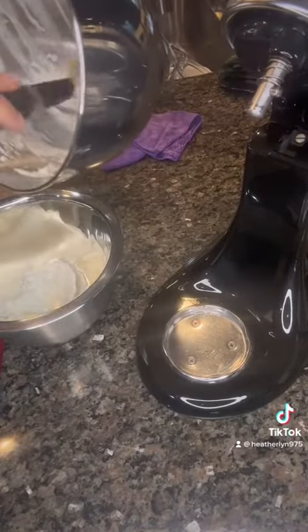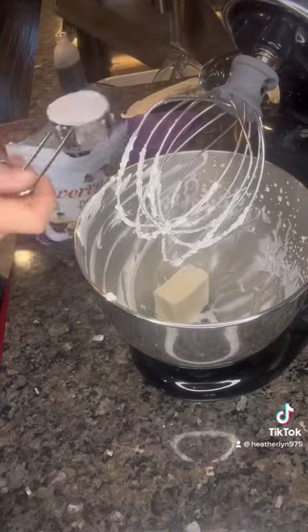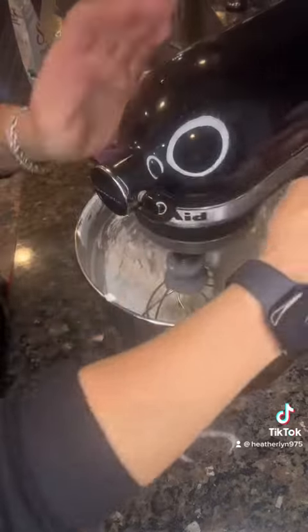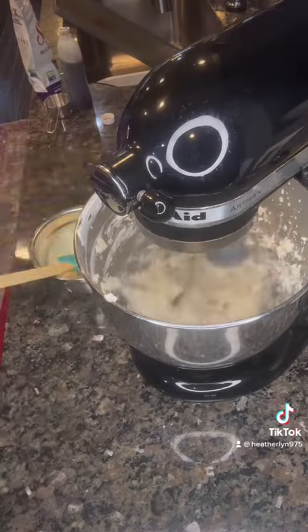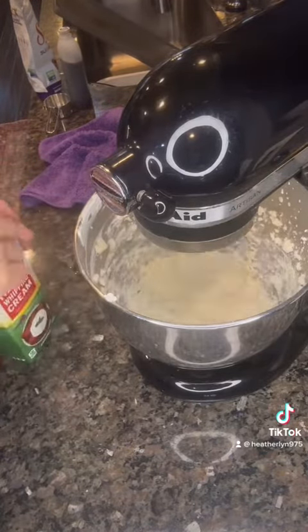Then in the same mixing bowl, you're gonna put in some cream cheese and powdered sugar of your choice — you can make this keto — and some vanilla. Whip that together. You're gonna add a little bit of heavy cream to get a consistency like a pretty thick pancake batter. It's already gonna start smelling amazing.